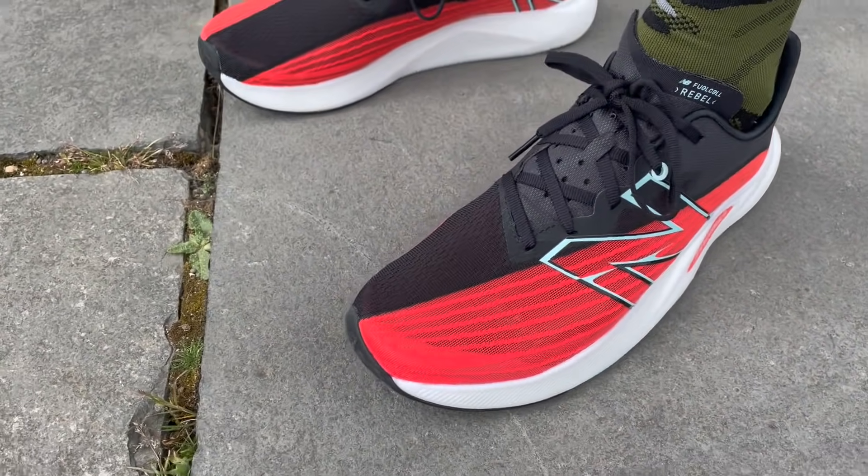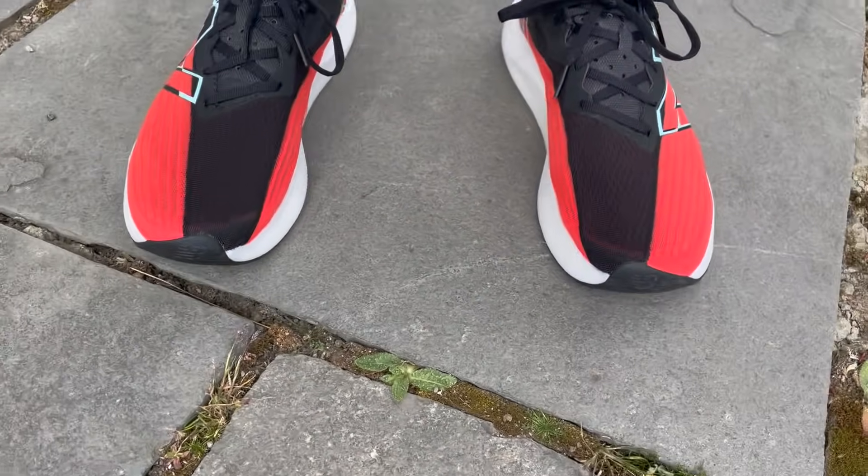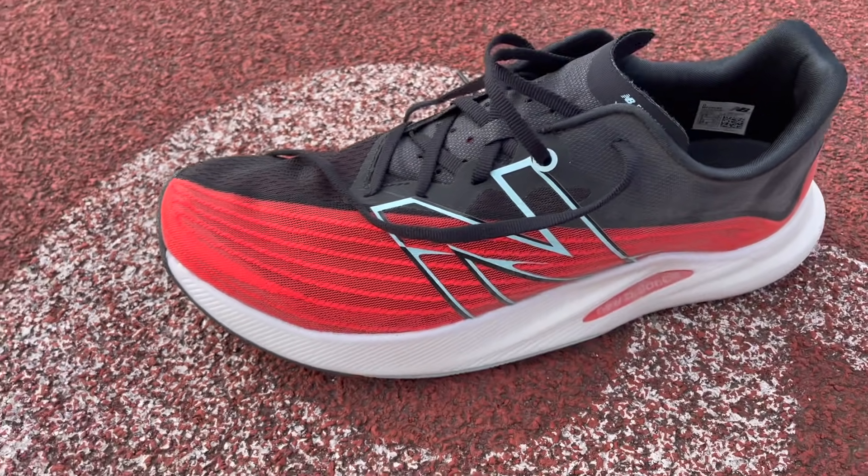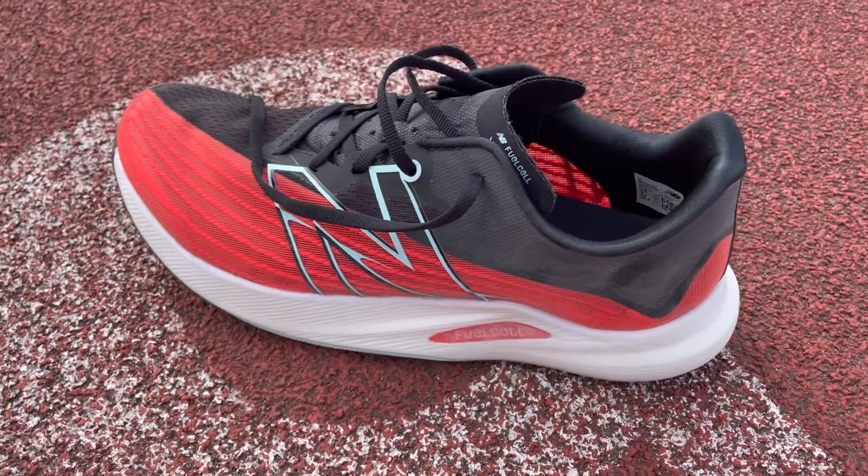It costs £120 in the UK or $130 in the US, and it has a 6mm drop from heel to toe. When it comes to design, you've got this lovely juicy stack of New Balance's Fuel Cell foam. Fuel Cell is New Balance's highest performance foam — they tweak the formulation in different shoes — and this has quite a soft blend especially to the touch. It feels something akin to the TC or the RC Elite, and there's a really big stack of it on the shoe.